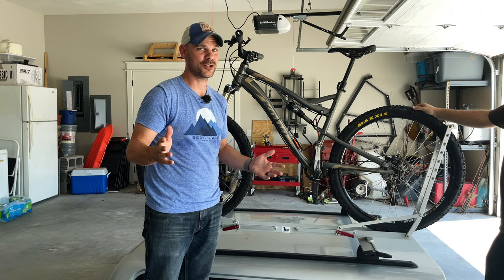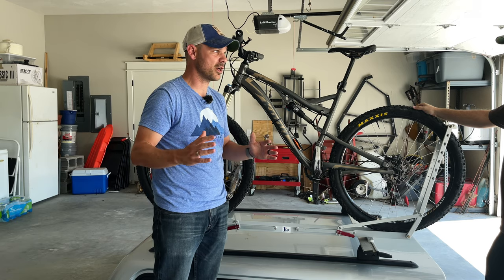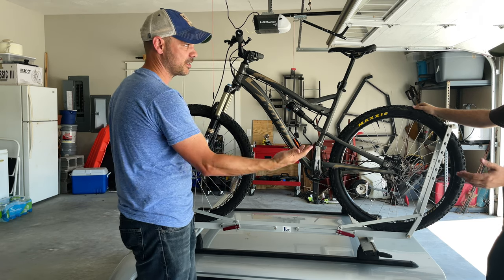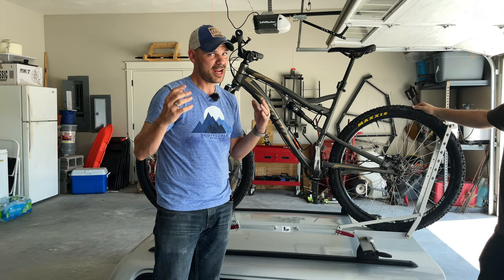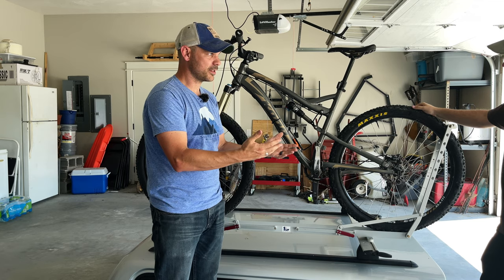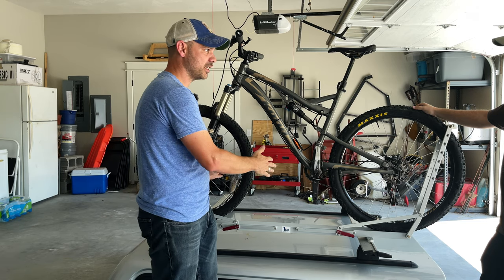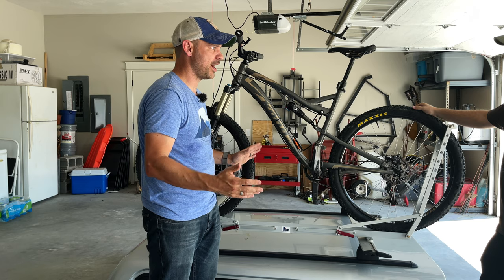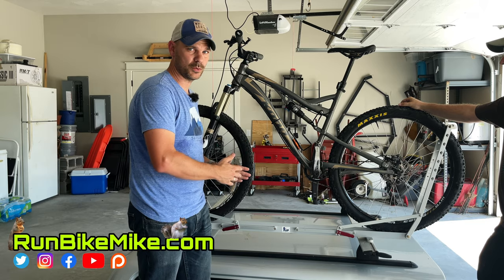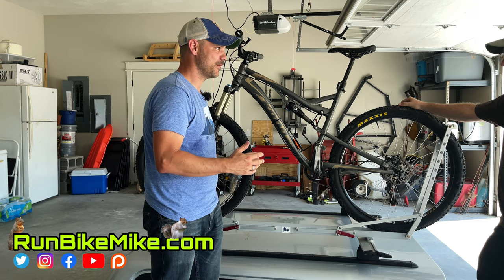So there you go — that's our initial thoughts and review: first time setup, first time install, first time ever using a One Up rack. As you can see, this rack is extremely easy to use. You've had two different roof rack versions now, and this one seems super fast compared to the last one. No matter what roof rack you have it's still a bit of a challenge, but this is a really cool setup. I can't wait to try it out on the camper and see what it's like lifting these bikes up six feet in the air.